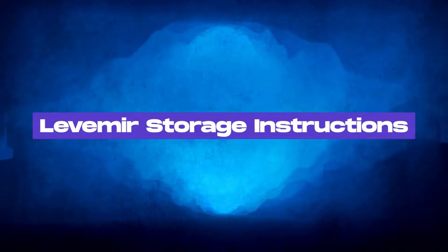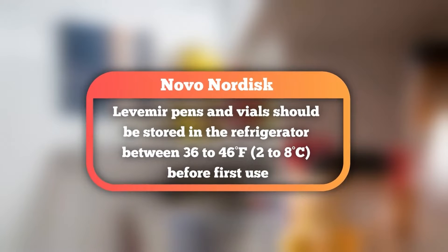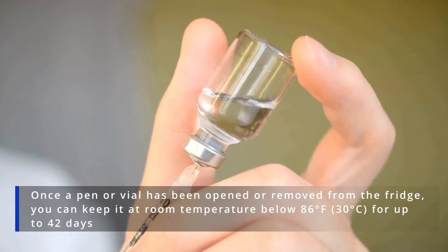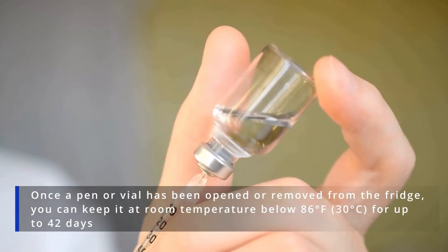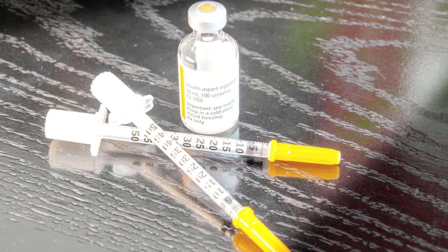Levermere Storage Instructions. How should you store Levermere? According to Nova Nordisk, the manufacturer, Levermere pens and vials should be stored in the refrigerator between 36 to 46 degrees Fahrenheit before first use. But once a pen or vial has been opened or removed from the fridge, you can keep it at room temperature below 86 degrees Fahrenheit for up to 42 days. However, it must always be protected from direct heat and light.